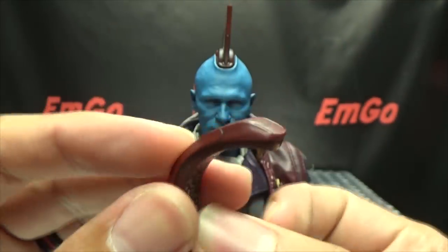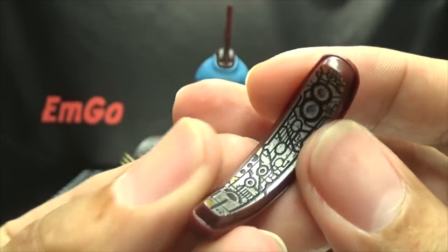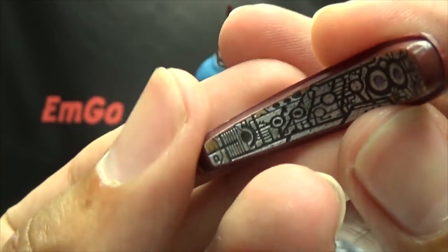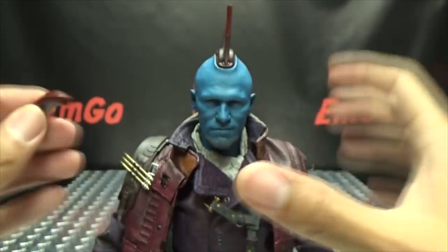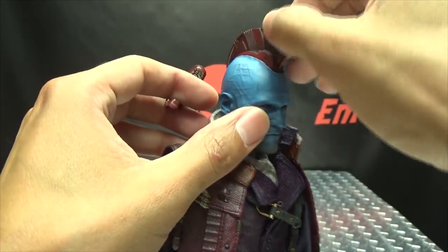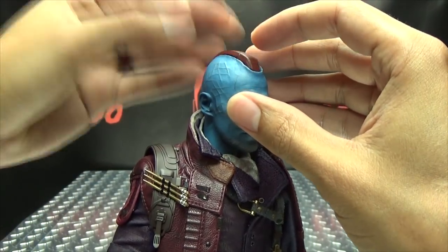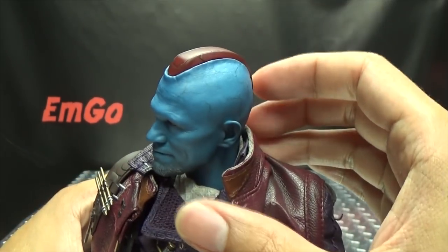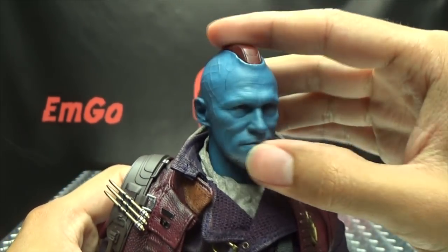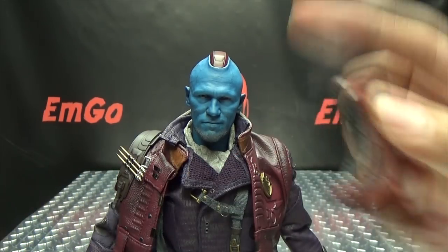Yondu also includes an optional fin — what I call the neutered fin. It's nicely painted, even on the inside picked out in silver with a little gold as well. The fin swaps out very easily via a magnet, so you just remove one and pop on the other. Options are always good.